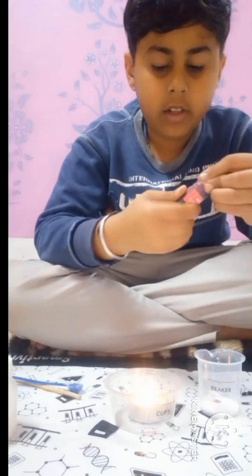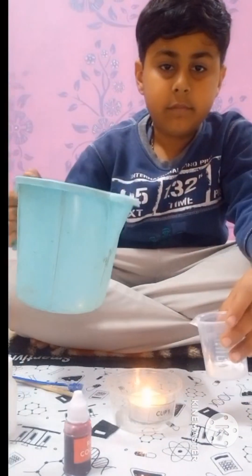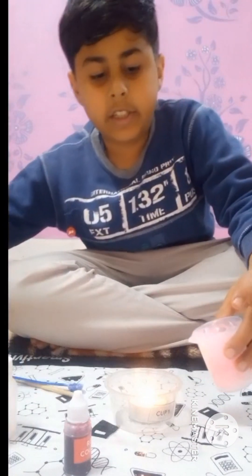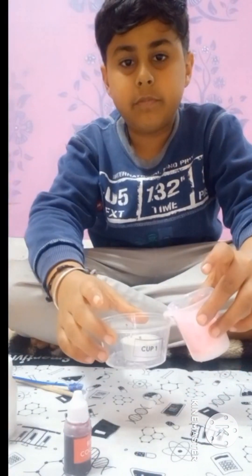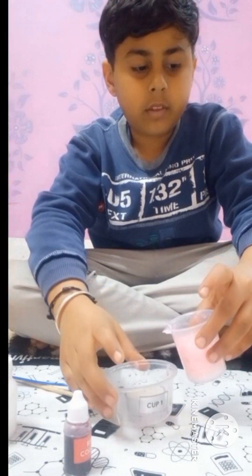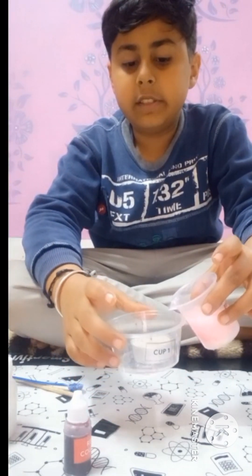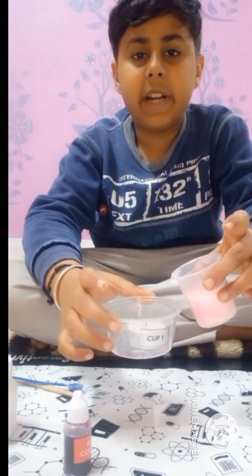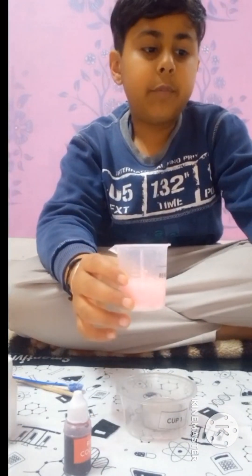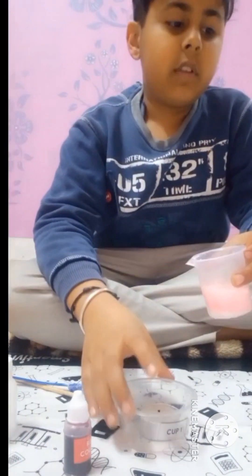We added color, and then we are adding water in front of this. You can see the reaction — the candle is not burning from this liquid. The gas is the science behind this.